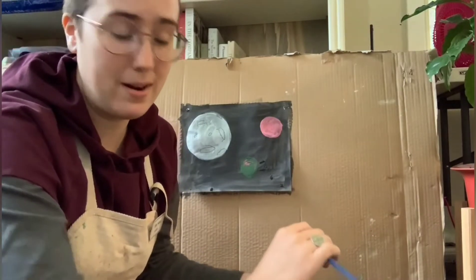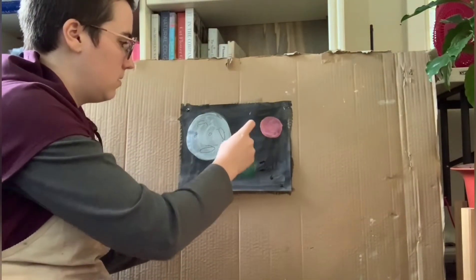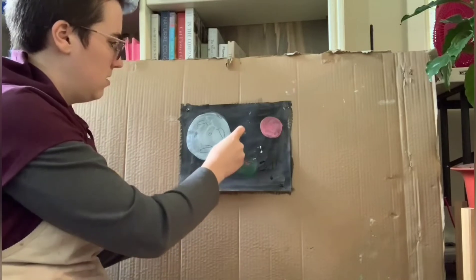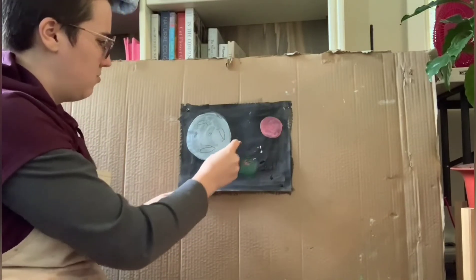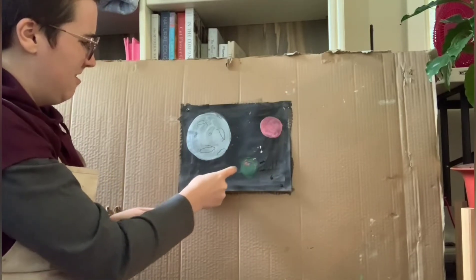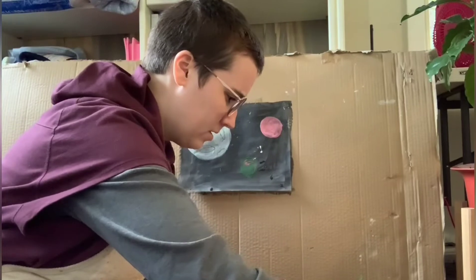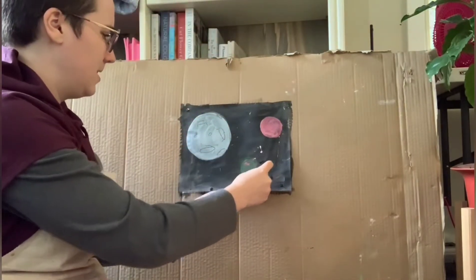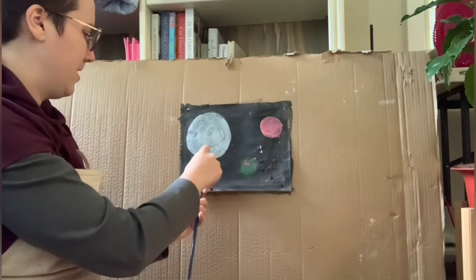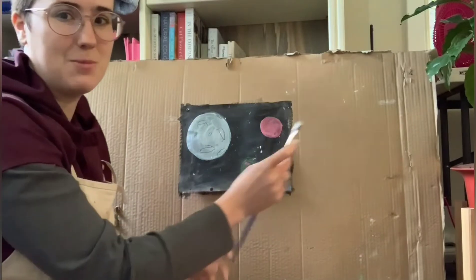We're going to wipe that away and no one's going to be the wiser. Then you're going to flick it with your finger like this. Whoa! Make sure all the paint is just right on the end. You're going to need a lot of paint for this splatter, because let me tell you, it's really not going to go how you'd expect it. And that's okay. Life isn't as we expected.